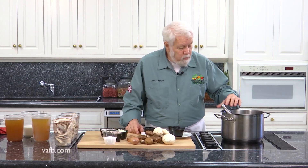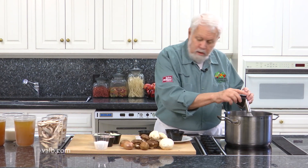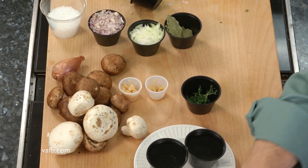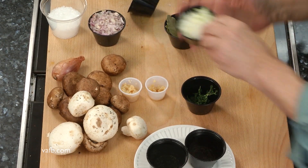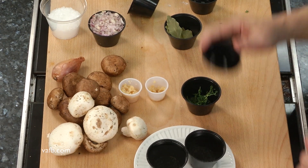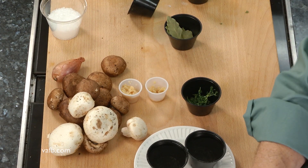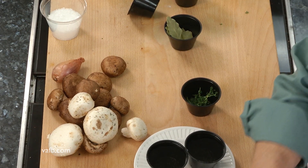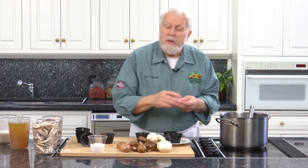I've got a pot over here with some butter, just browning off the butter a little bit. I'm gonna add some flour — I'm sorry — we're gonna add some onions, and we're gonna add some shallots, and we're gonna add some garlic. Now I don't want these to brown off because I don't want to give my chowder too much color.